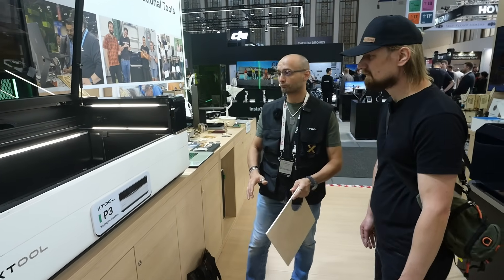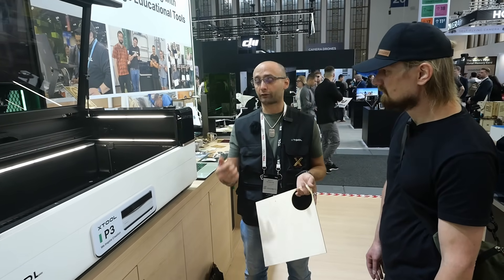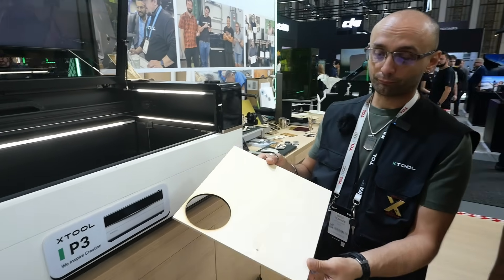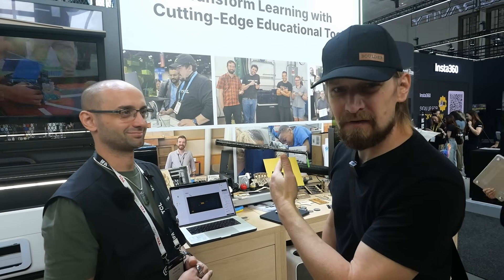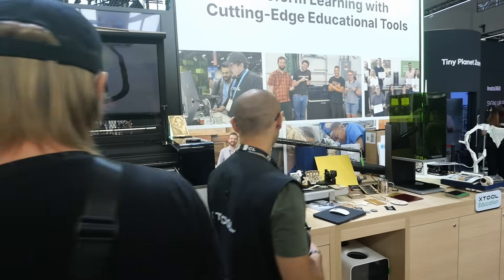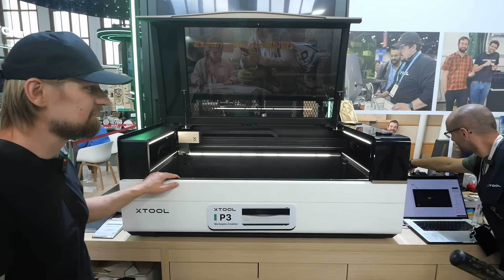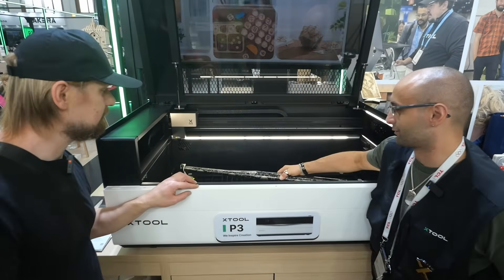It's able to cut thick materials — acrylic, plastic, thin aluminum, you name it. For example, this is 6mm thick plywood. One absolutely cool thing I found on the table is a baseball bat — it's absolutely huge. And you can see how wide the P3 is: you can laser this huge baseball bat in one go. Can you put it in to show us? Yes, of course — the rotary fits right inside the machine.